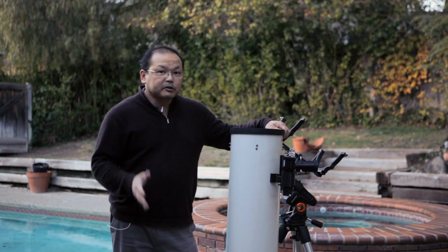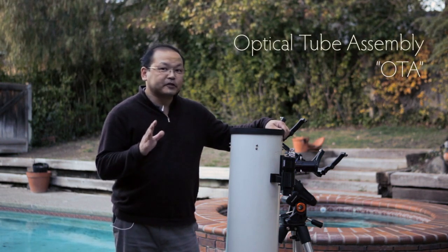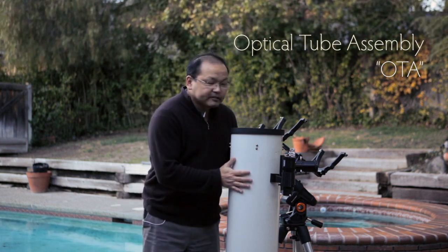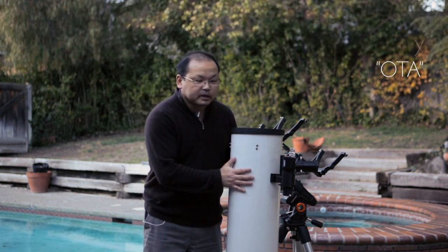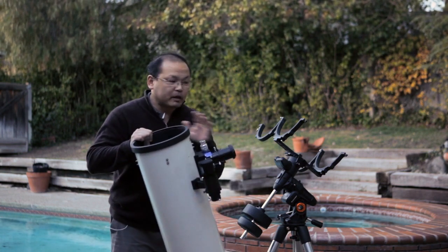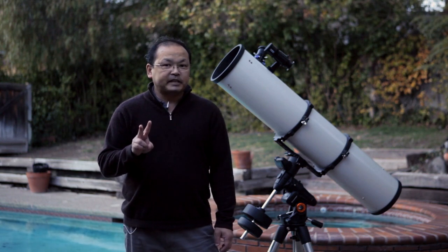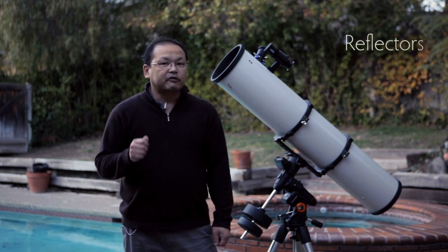Let's first talk about the optical tube assembly, or OTA. Remember OTA because you'll hear it a lot. That includes the telescope's tube, the optics inside, and the accessories, but not the mount. There are a couple of main types of OTAs: reflectors and refractors.